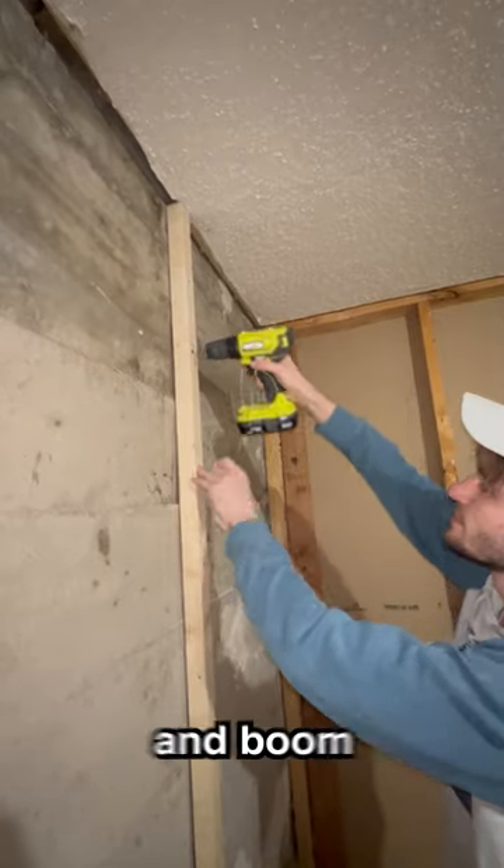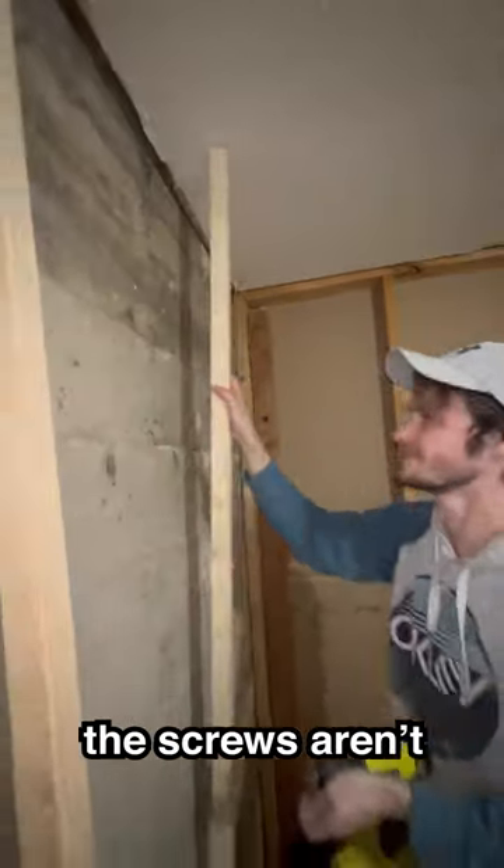After drilling my hole, I lined up the board, and boom, I found my first mistake. The screws aren't long enough.